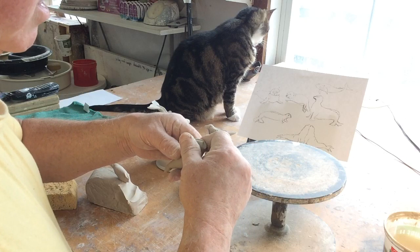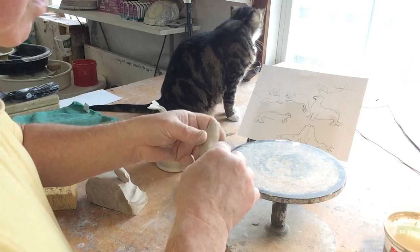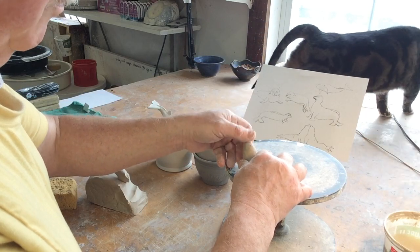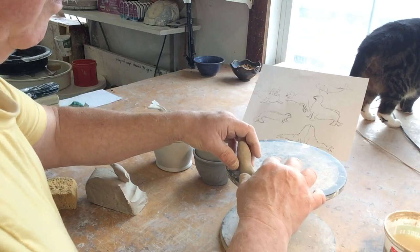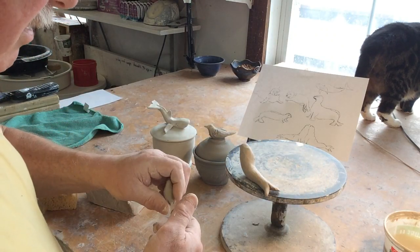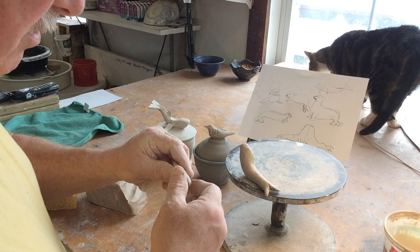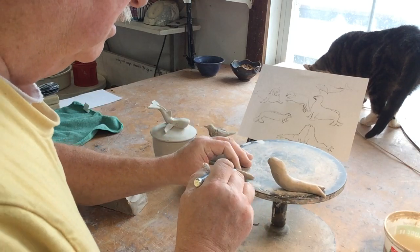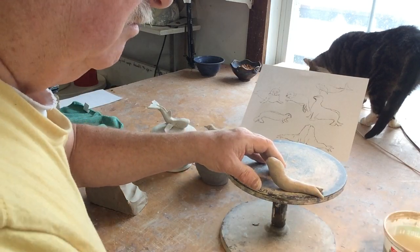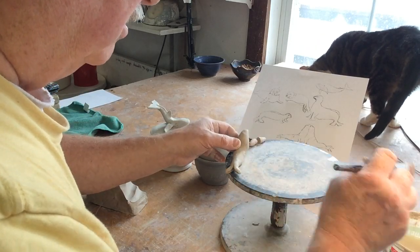I've got some drawings there, so I'm kind of copying my own little sketches. When the clay is really soft you have to kind of come back to it a little bit later on and finish up what you're doing. I haven't made seals for a while so I'm kind of learning this one as I go. Clay this soft shouldn't really need much to stick it together.